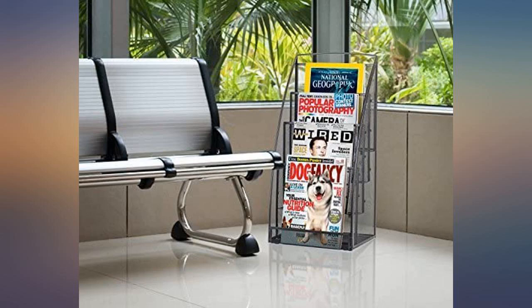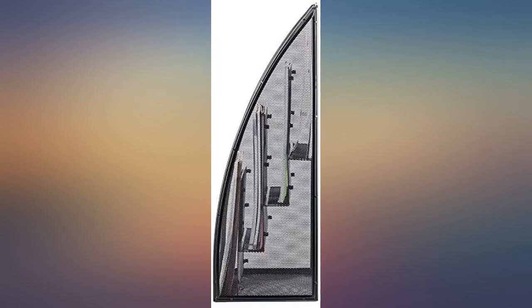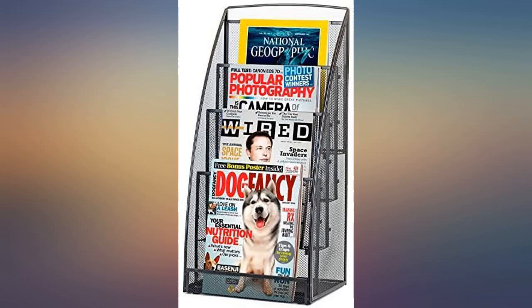It looks nice, but the front pocket is shallow, so you can only put magazines with thick covers in there — otherwise they bend forward. Also, the back of the top pocket is a bit buckled; it wasn't made properly. It's hard to see in the photo, and you can't see that when the magazines are in there, but for the price, I expected more.